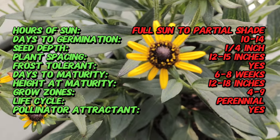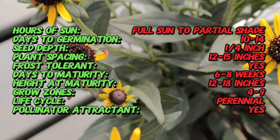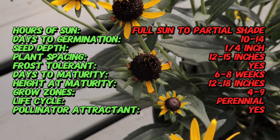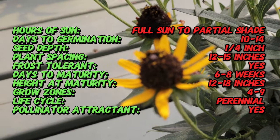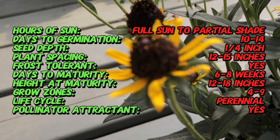This particular cultivar was developed to offer a more compact size while retaining the vibrant, cheerful bloom characteristic of the species. Little Gold Star is a perennial with a compact growth habit reaching about 12 to 18 inches in height and spreading 12 to 15 inches wide. It produces daisy-like flowers with bright yellow petals and a central dark brown to black disc, creating a striking contrast.